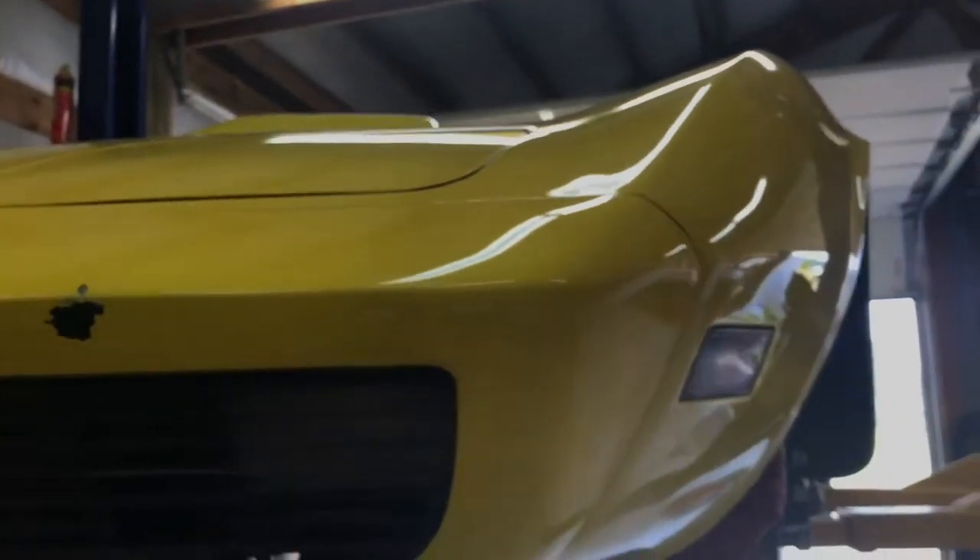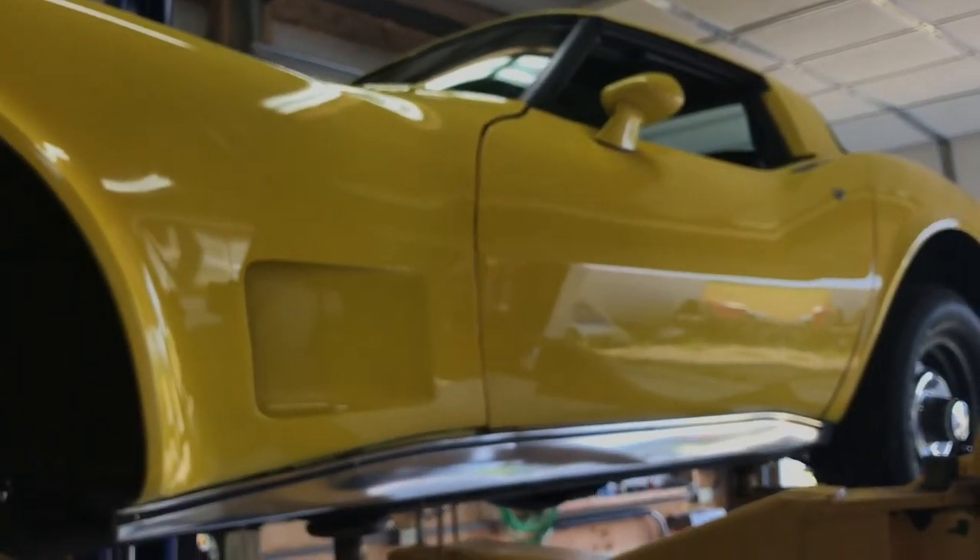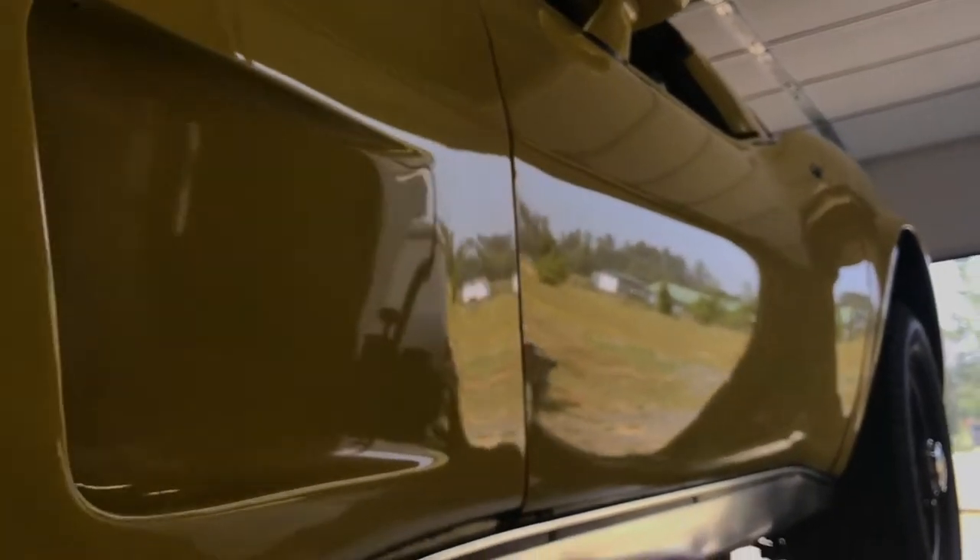It's really solid mechanically. The body is decent — it has a couple of little issues going on, but I wouldn't say bad issues. Mostly just bumped into something here and there, but it's not bad. I'd say the body's probably a B minus. Mechanically, this thing's totally dialed. It has a new vacuum-operated headlight system with all new vacuum lines associated with that.